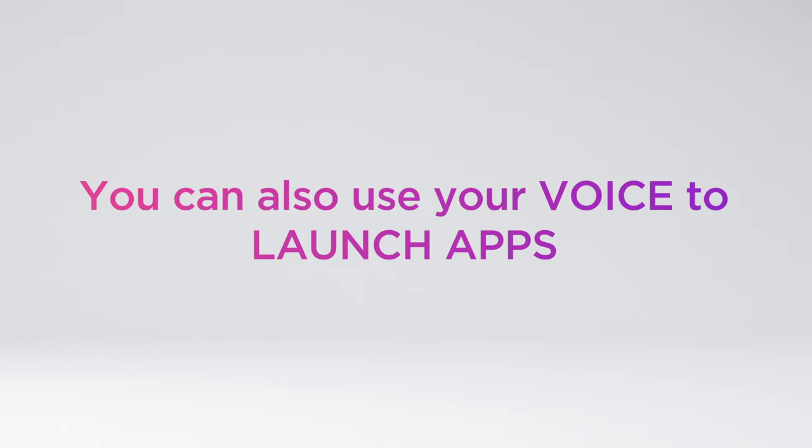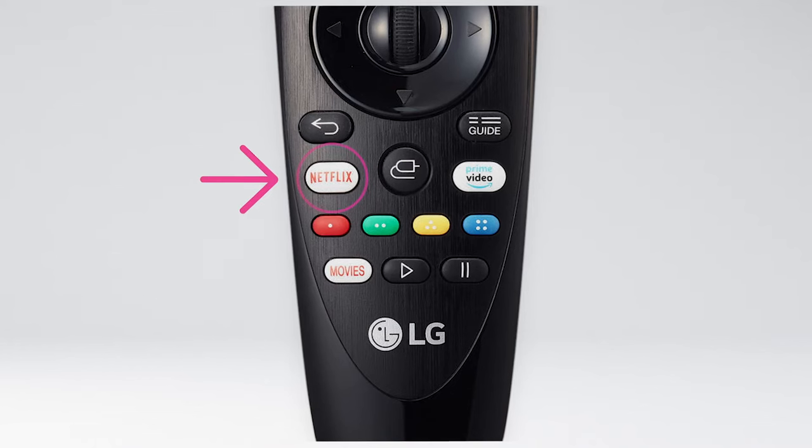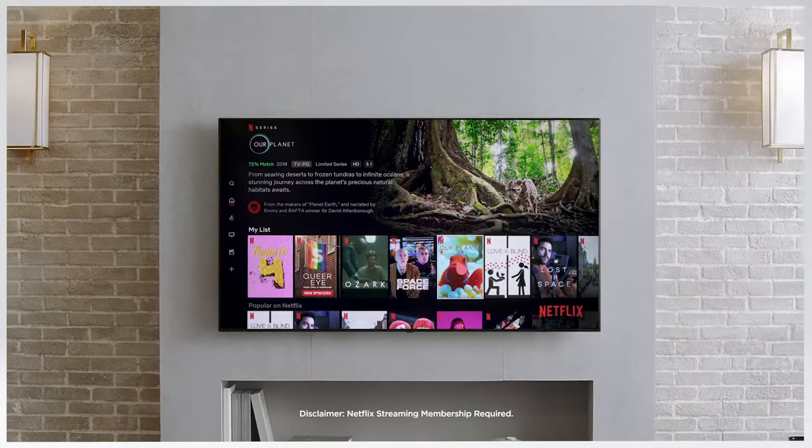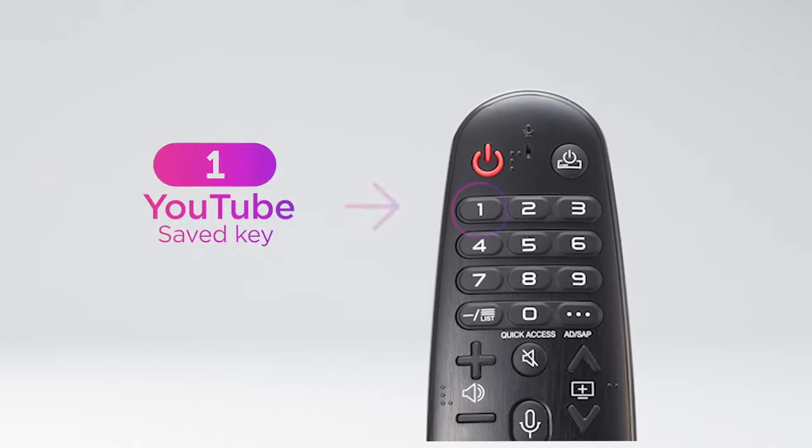You can also use your voice to launch apps or search for the content you're after. There are dedicated Netflix and Prime Video buttons, so when the TV is off, just press and start watching instantly.